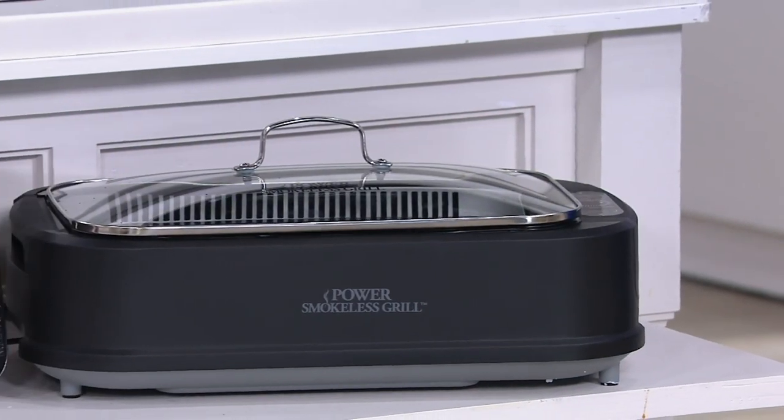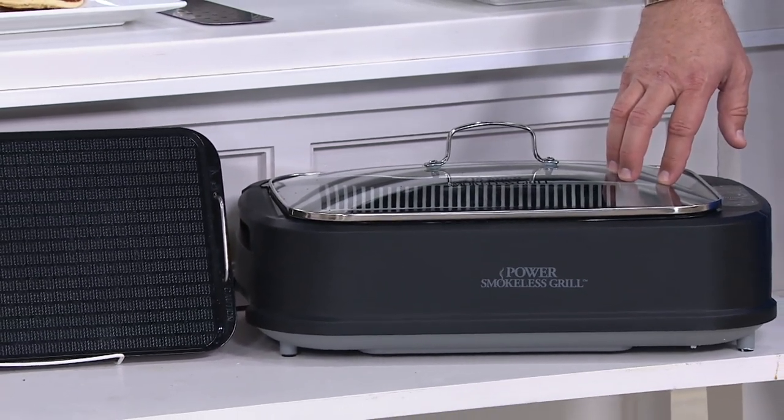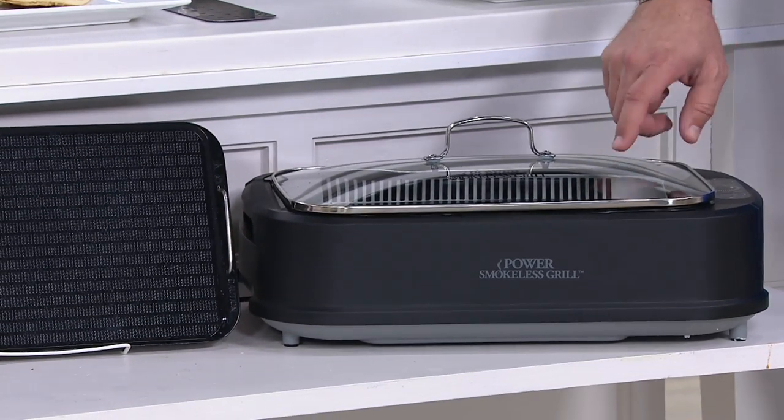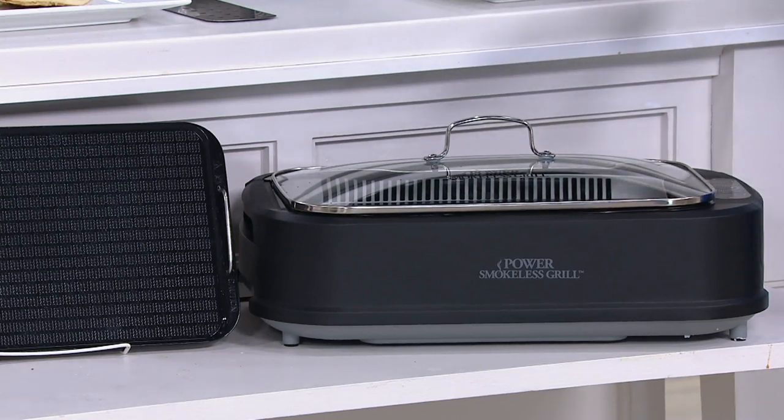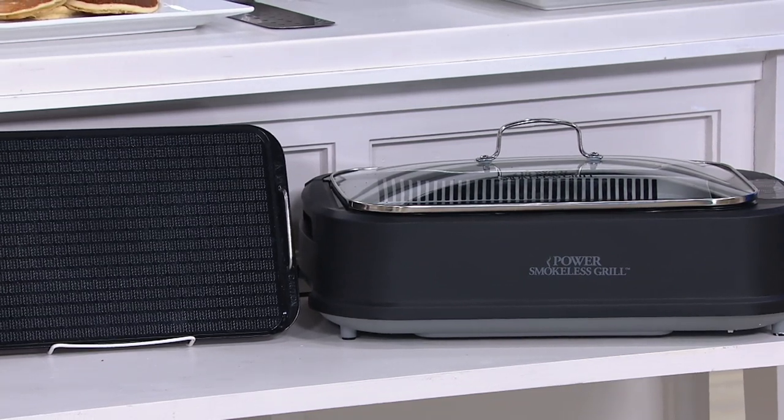Let's talk about an indoor grill that's electric, that is virtually smokeless, and it has a grill and a griddle plate inside. This comes to us from the folks at Power, and this is the Power Smokeless Indoor Electric Grill — a 1500-watt grill. If you've seen these advertised on television, you're probably seeing a grill at lower wattage. This one is the upgraded model.